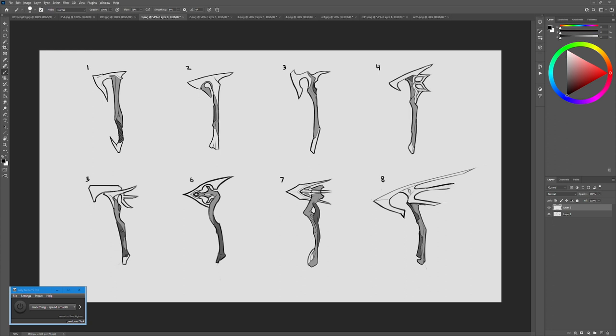Really take the time at this stage — the thumbnailing stage, the very first stage in concept art — to consider silhouette. You're already doing a great job of considering material breakup and the general flow of shapes. I think all that is really good. The more you can push it to the breaking point, the better.